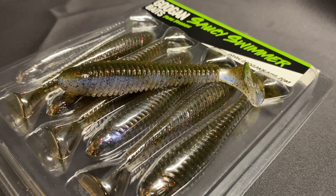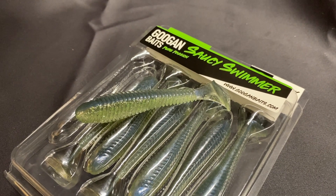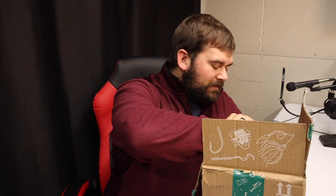I've been seeing the Guggens do really well with those Saucy Swimmers, so I want to check them out. I haven't done a lot of swim bait fishing, so I'm going to try those out and see what I can do. That was from one of the other boxes I had bought. Now let's dive into all their new baits.